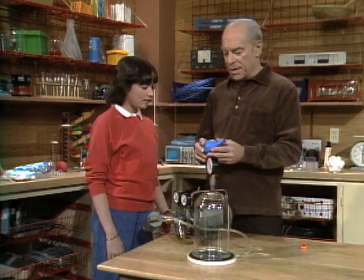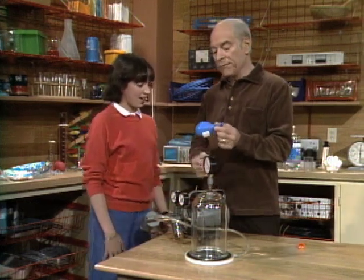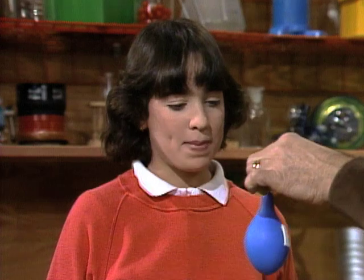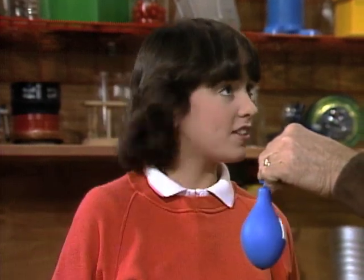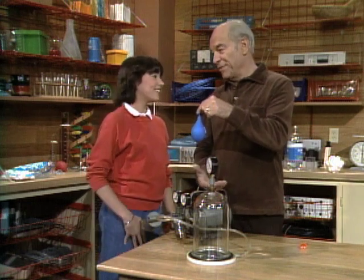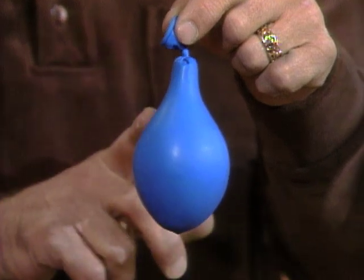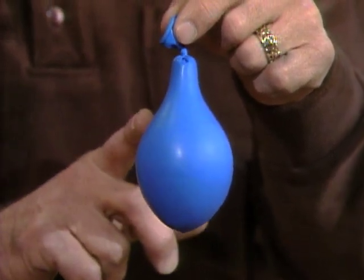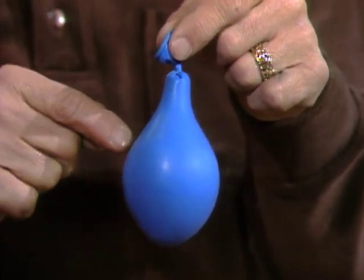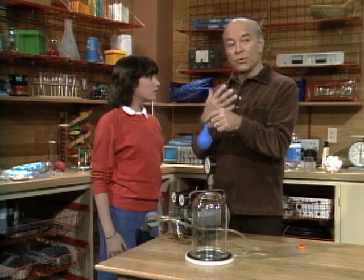Now we're going to do a series of fun experiments with a vacuum pump. I have a balloon here with a little piece of tape on it. Why is the balloon the size it is? Because you've blown air into it. But why isn't it bigger? Because you didn't blow enough air in. Actually, there are three different kinds of pressures involved with the balloon: the air that you blow in, the stretchiness of the balloon itself, and the outside air pressure pushing on the balloon.